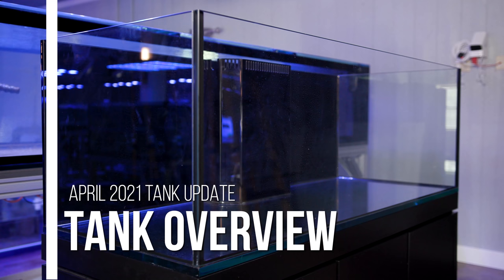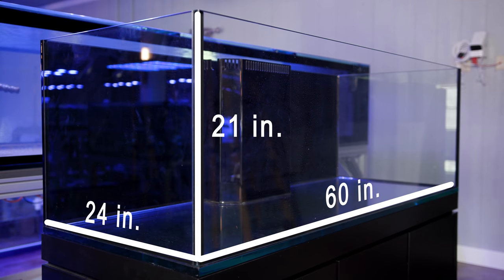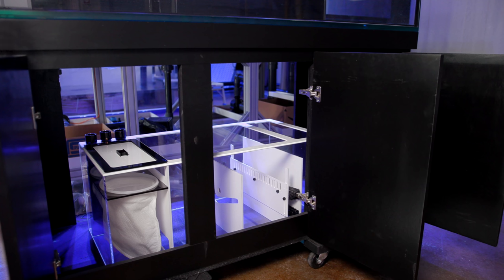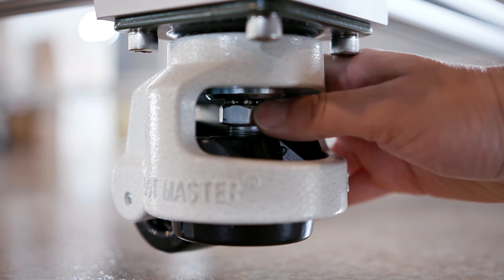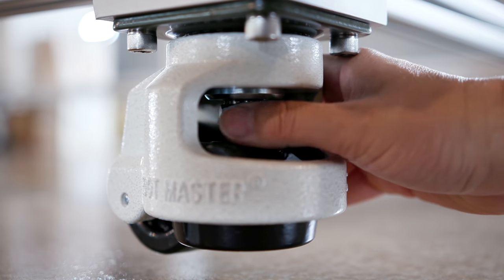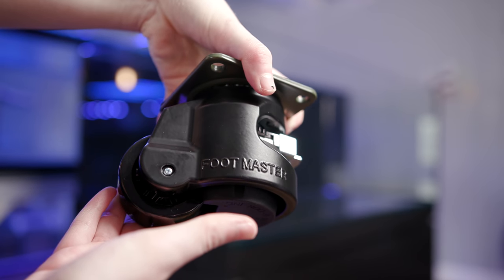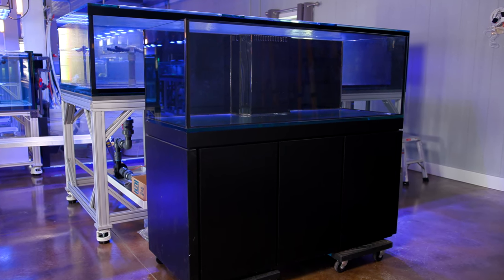So this is my new tank. It is roughly 130 gallons, 60 by 24 by 21, a rectangular tank with a sump installed in the wooden stand underneath. Right now we are currently waiting to get an aluminum sled to put underneath the wooden stand. We're going to be keeping this tank in a warehouse, and what that means is everything has to have the ability to be mobile in one way, shape, or form. In past videos we've shown you that all of our farming tanks have wheels on them, and that is what we will be adding to this tank as well.